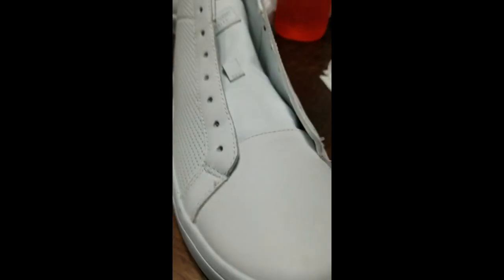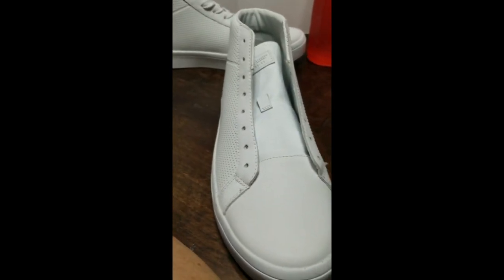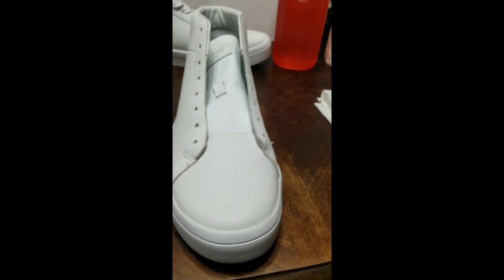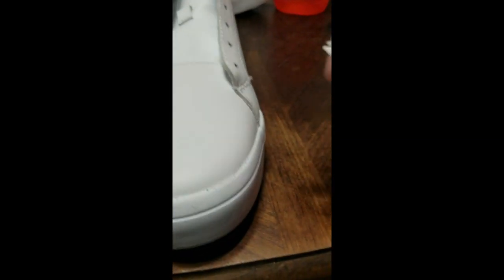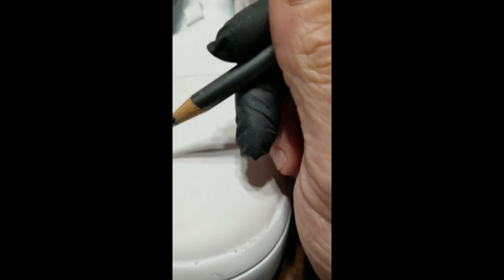It's strong but mild enough so it doesn't damage the material, so that's why I use it — I like it. So what I'm going to do is start drawing a python. I'll do a little on camera and then it'll take a minute, so I'm just going to go ahead and do it and get back on with you.